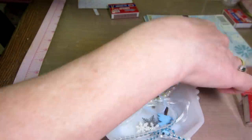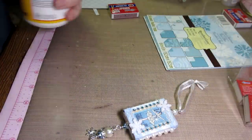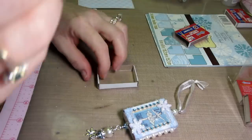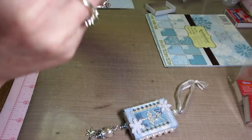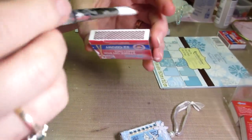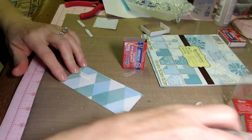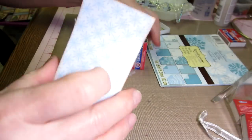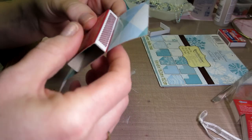The first thing we're gonna do is Mod Podge the paper to the matchbox. I'll take the inside out of that and grab my brush — a little bit of Mod Podge — and I just put it all over the outside of the box. Then I'm also going to put it on the inside of the paper, all over it. I think it sticks better when you put glue to glue. I'm just going to center this on the front — I didn't tell you the measurements yet — and then I'm gonna wrap it around.